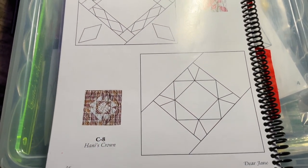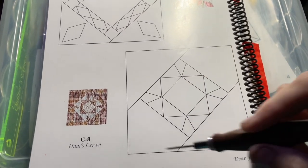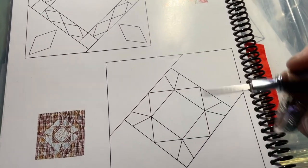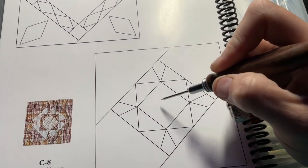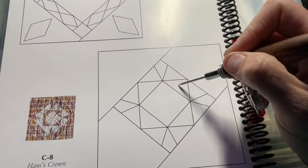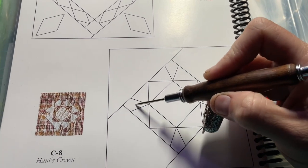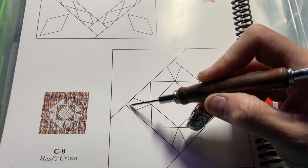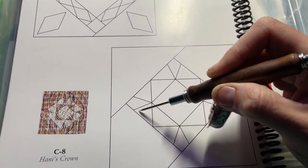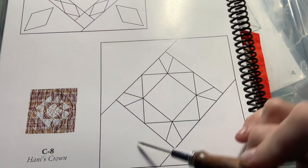We're up to C8. C8 has a multi-piece center surrounded by triangles on this side and pentagons here. We're going to break this down from the center out. These five pieces are just a square in a square, so we'll assemble that square in a square. Then we'll assemble these into a triangle — you've got this arrowhead-looking piece and different types of triangles — and make these into triangles before attaching them to the center square, then attach the end pieces.